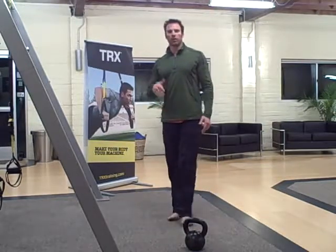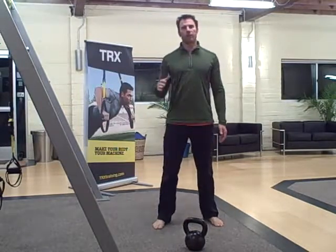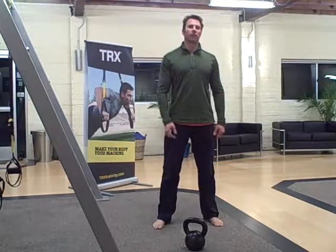On the minute, you'll start the five, ten, fifteen, and then whatever time you have left you rest until the start of the next minute, then you do five, ten, fifteen — do this for ten rounds.